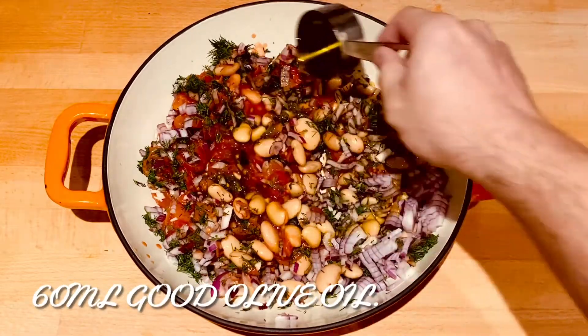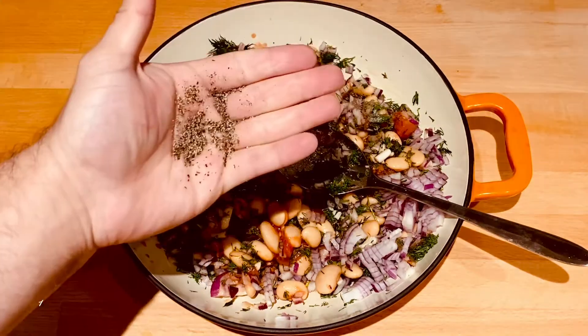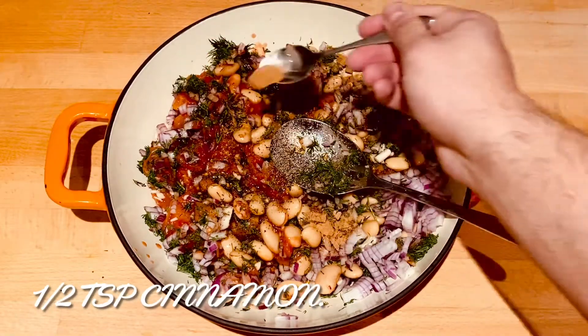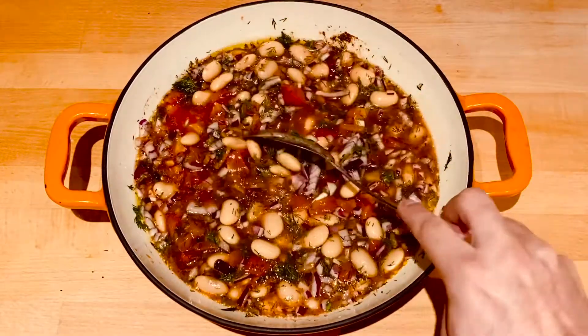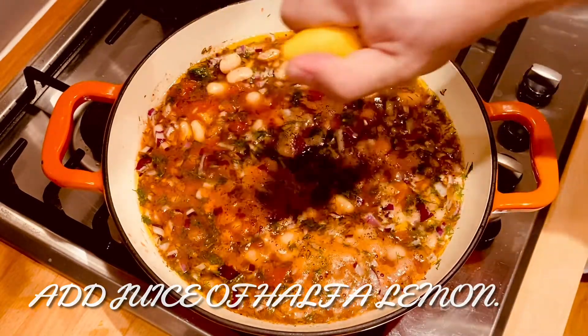Add 60 milliliters of olive oil, a teaspoon of salt, and a teaspoon of pepper. A half a teaspoon of cinnamon. Then some water to cover the beans. Give that a mix together. I forgot to add some lemon juice, so add the juice of half a lemon.